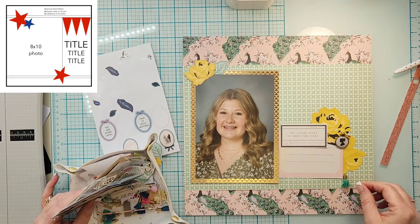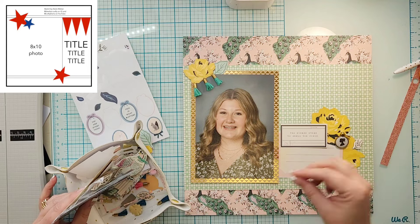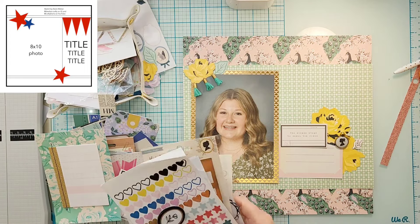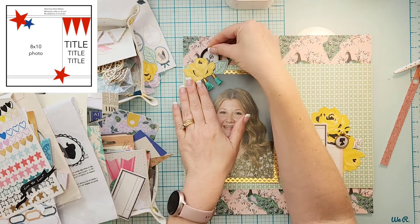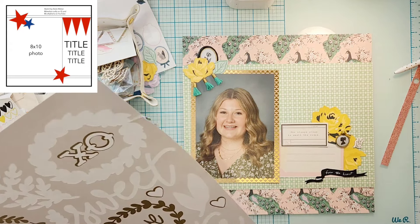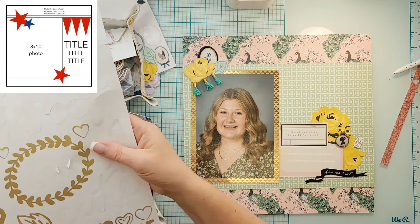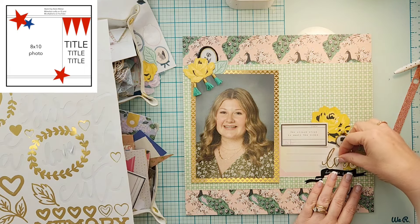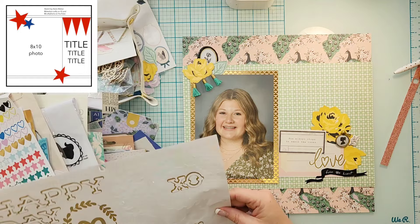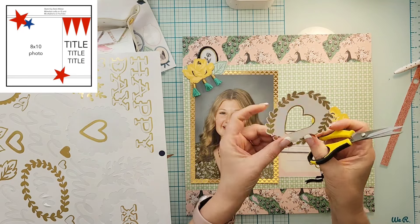I'm following the sketch pretty well as far as the layout goes — my sizing is a little different. My title is going to go over to the right as well, but it's not going to be as big. I added some journaling spots and a die cut piece that says 'she always stops to smell the roses,' and then I added some fussy cut flowers from my kit as well as a couple of puffy pieces — one says 'from the heart' and the other is just a floral.